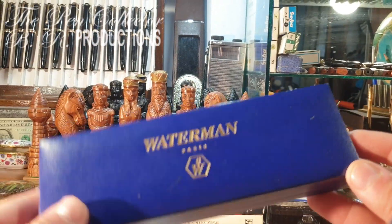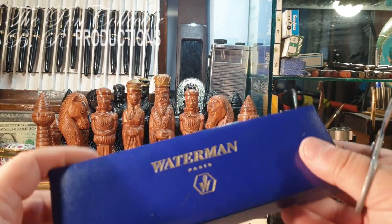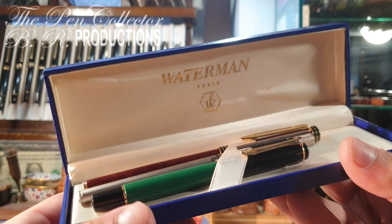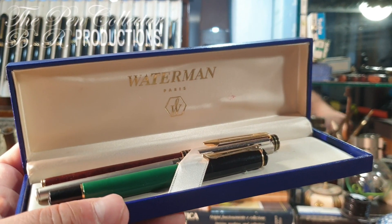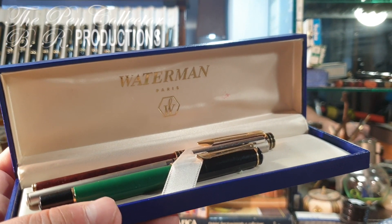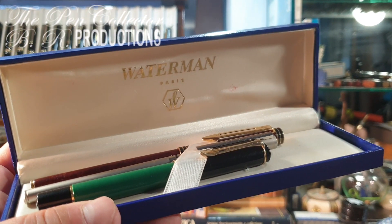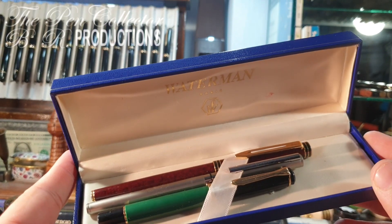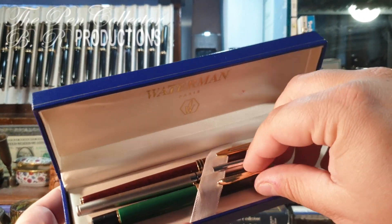Thank you very much, friend, for this wonderful lot of pens. You've included this wonderful Waterman box — thank you for that. So this is a free box, guys, and believe me it is a wonderful box. Inside we have the three writing instruments.